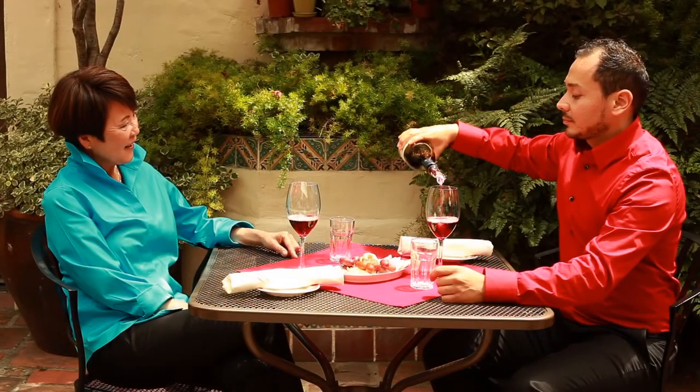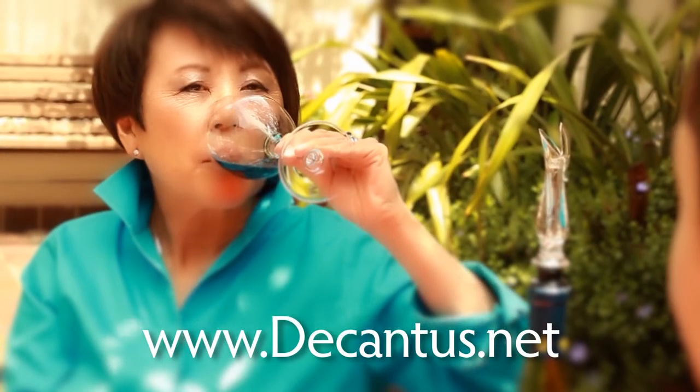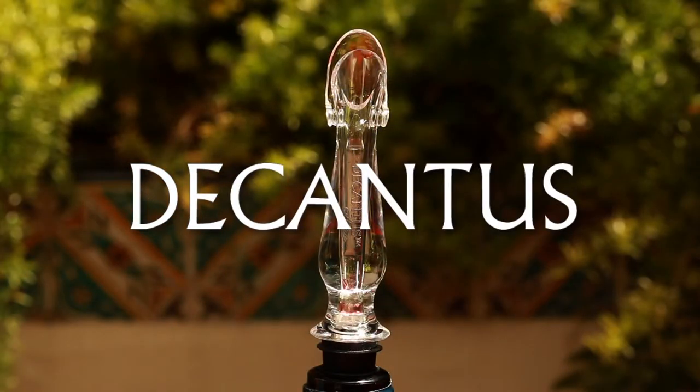After experiencing how Decantissero can heighten your wine drinking experience, please be sure to visit our website to see the entire Decantiss line. Decantiss by Franmera, enhancing lifestyles since 1970.